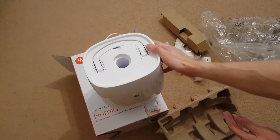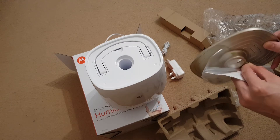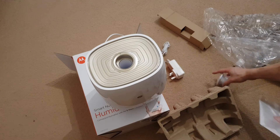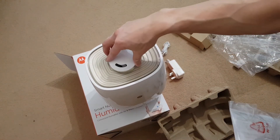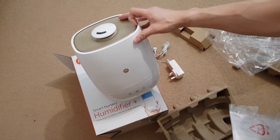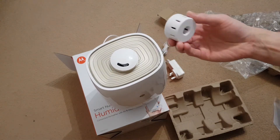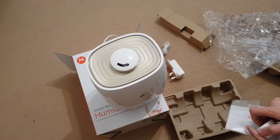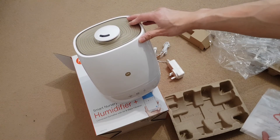Let me try and build it to see what it looks like. So that looks like it goes on top here, and this unit goes on top here. And that's really it for the unboxing. I don't know where that goes exactly yet, but I'll read the instructions. Thank you for watching the unboxing of the Motorola Smart Nursery Humidifier Plus.